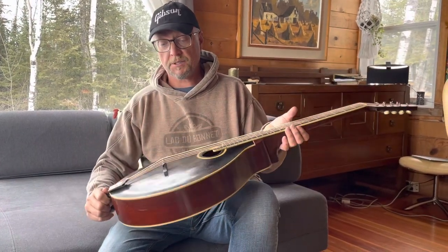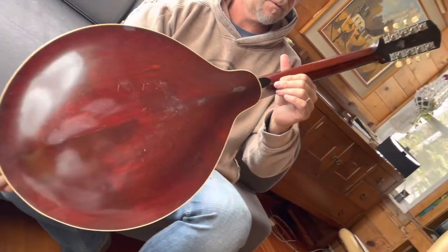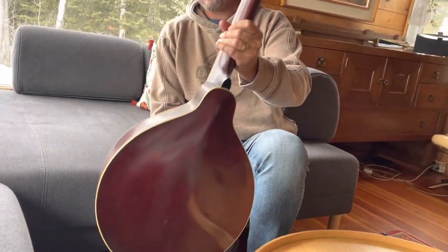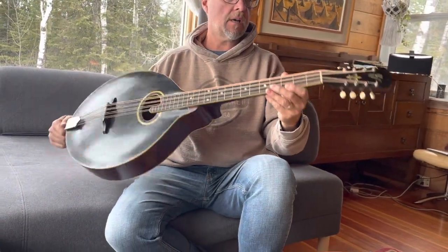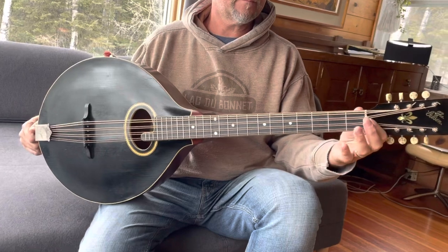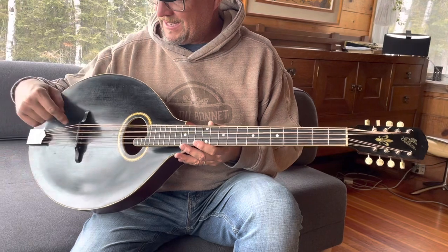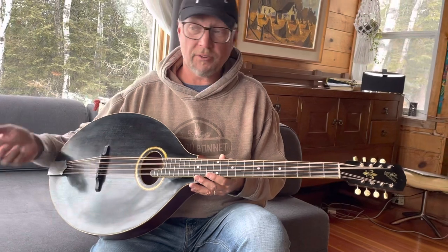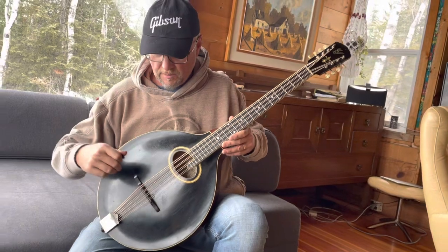This is the 1914 cello, obviously. The photos were pretty self-explanatory. One thing about it — years ago somebody modified the nut because they had it strung up as a guitar, so there's extra slots there, and also in the bridge. I thought about having another nut made, but the old slots are there and they work, so it's original this way. That's the only thing that's been modified slightly — the bridge and the nut.